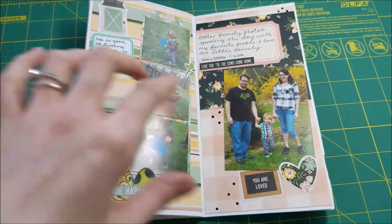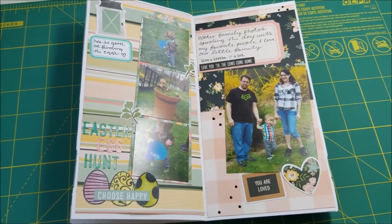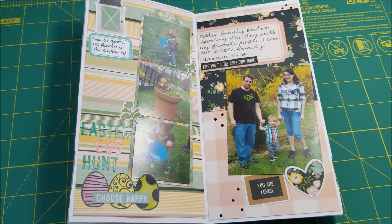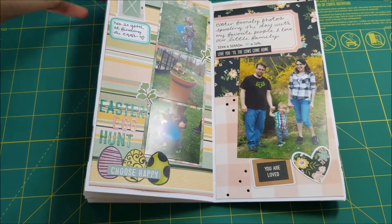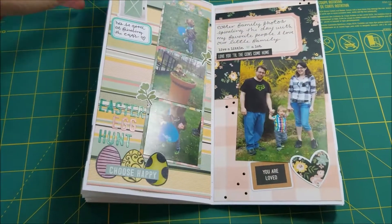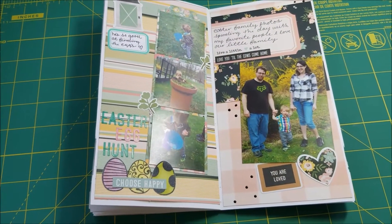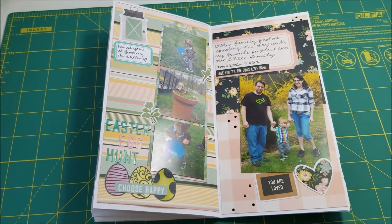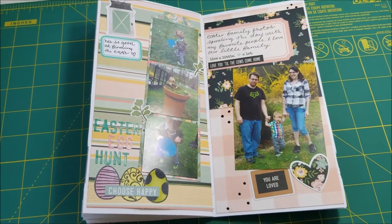Here is where I was starting to get kind of bored with this album. Just using leftovers from a collection and not having a lot to work with — it was really hard to make some of the stickers work with what I was doing. As I look back through it, it does kind of look like I had a lot, but I just stuck them on wherever the colors looked right.